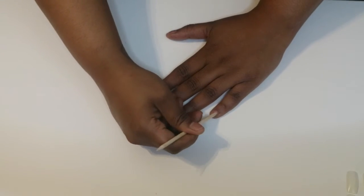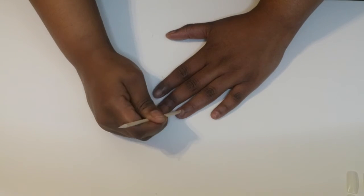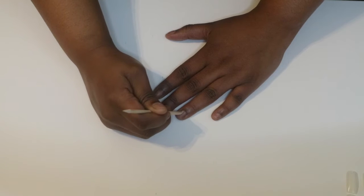Now I'm going to get my cuticle stick and carefully push down my cuticles on each nail.